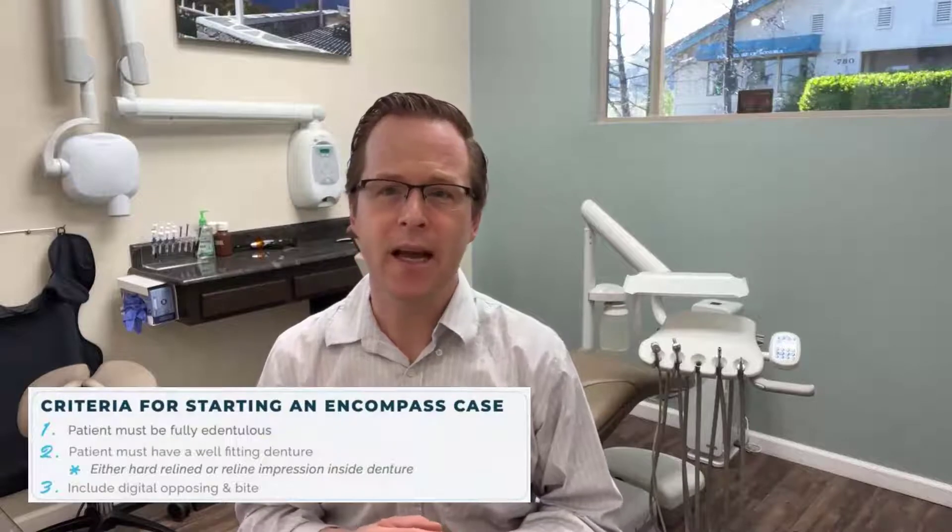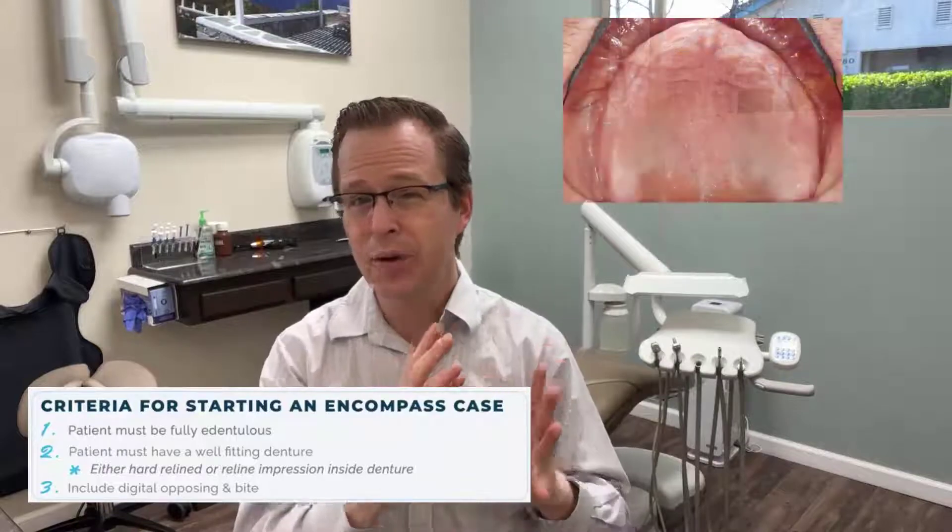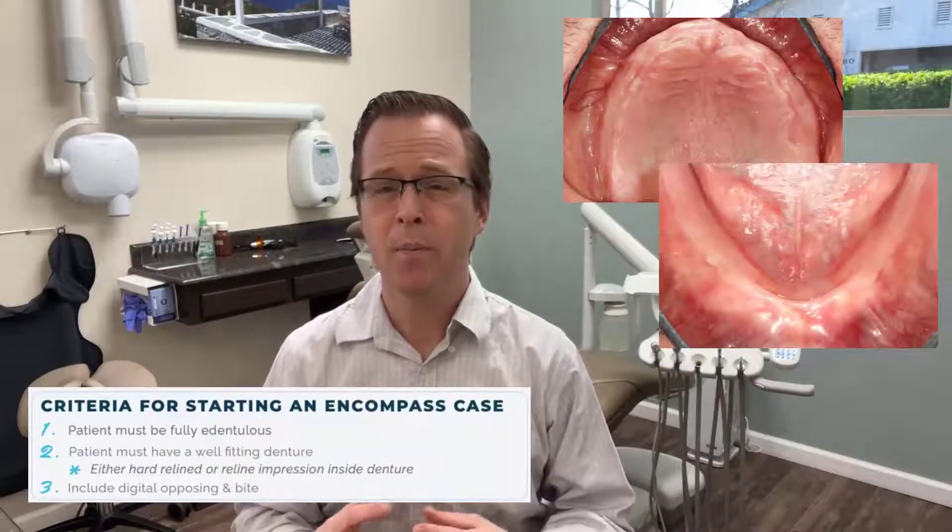In this video, we're going to be talking specifically on the case workup requirements — the information we need to gather prior to sending it off to the laboratory. First and foremost, we have to make sure that we choose our case. Encompass is designed for an edentulous patient working towards either a maxillary or mandibular case. Your patient should ideally already have an existing denture that we can utilize as a reference marker.